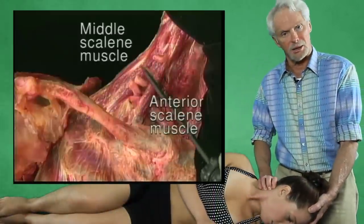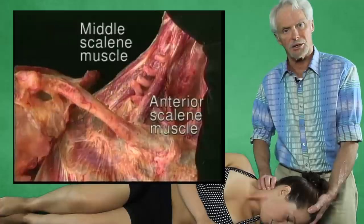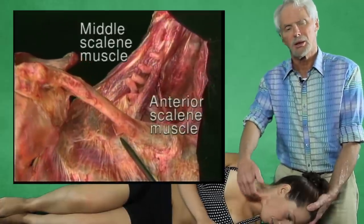The next thing I'm going to do while she's still in this position is anterior scalenes. Nobody likes to do anterior scalenes because they start digging in there in the front and you can create a bunch of problems. We're not going to do that. This is a tricky little thing that I came up with in class one day.